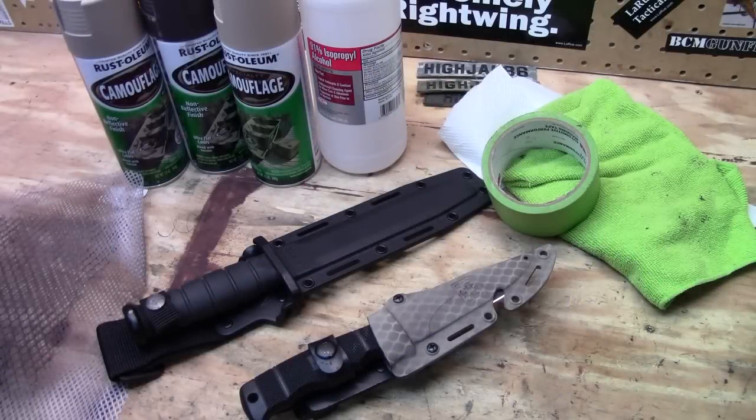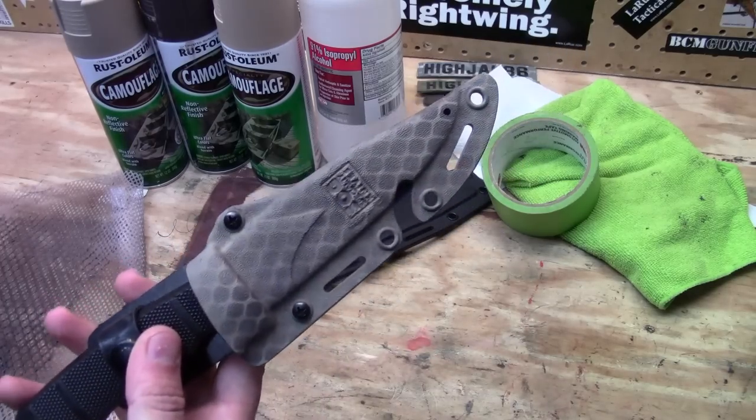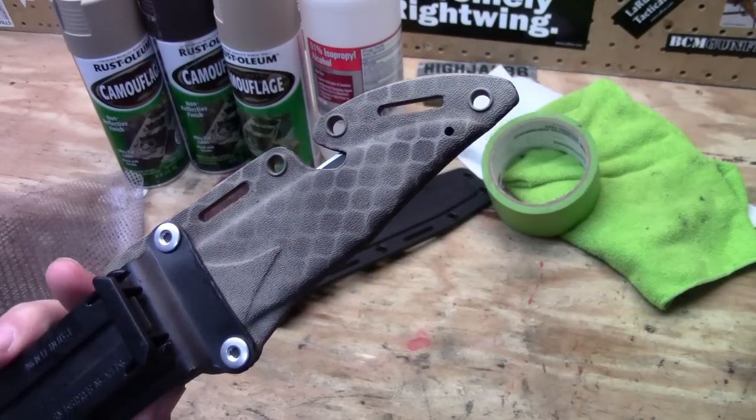What's up guys, today we are going to be doing a little bit of painting here. I just wanted to document this process — it's fairly simple, pretty easy for anyone to do and fairly inexpensive. It gives you a nice look. This sheath right here you can see I did in a flat dark earth and a darker brown, and it helps with camouflage as well.